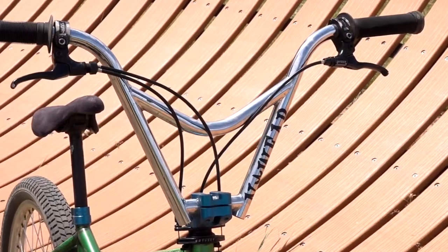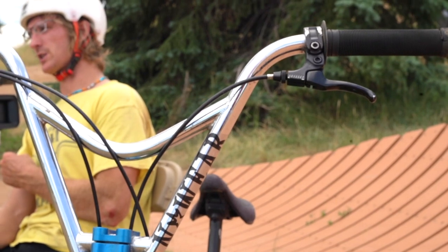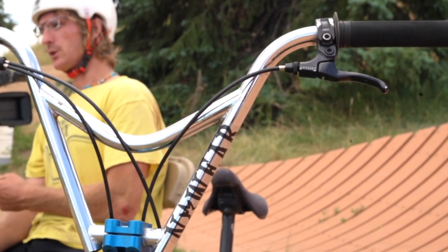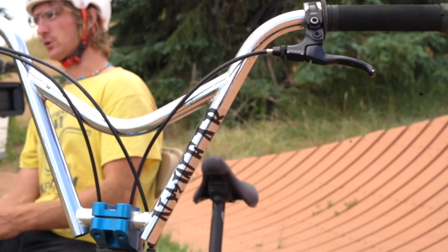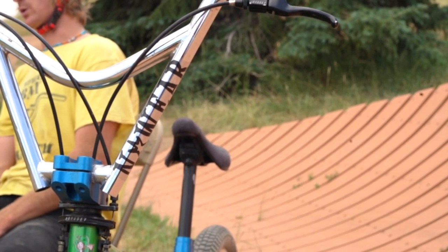Starting up top, we have the Nowhere Tuku bars. 10 inch rise, 30 inch wide. I think I left them as is — didn't cut them down. 10 degree up sweep, 2 degree back. Solid bars made by Sam Bustle, our team rider. Nebraska made, USA made.